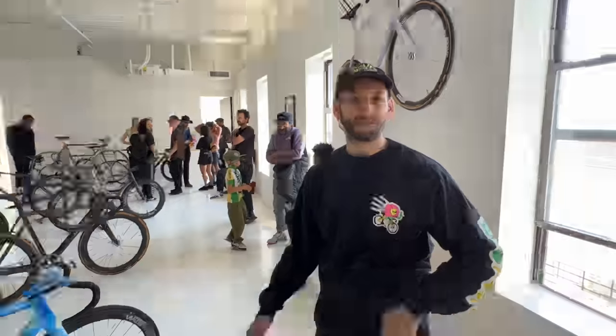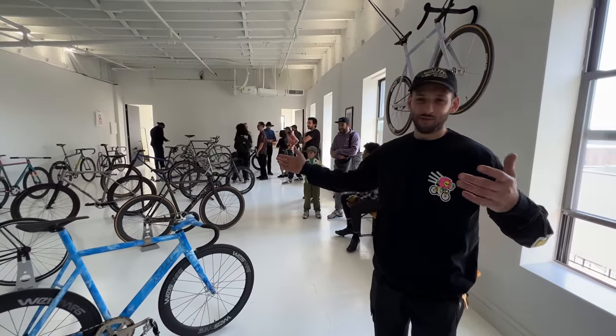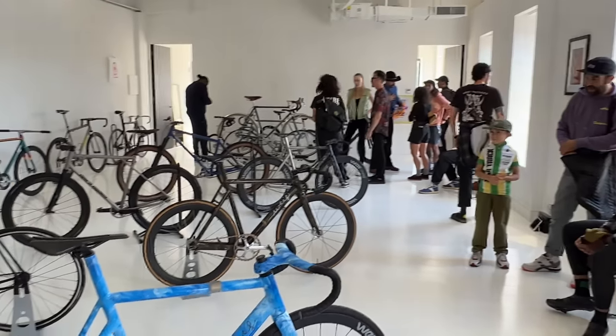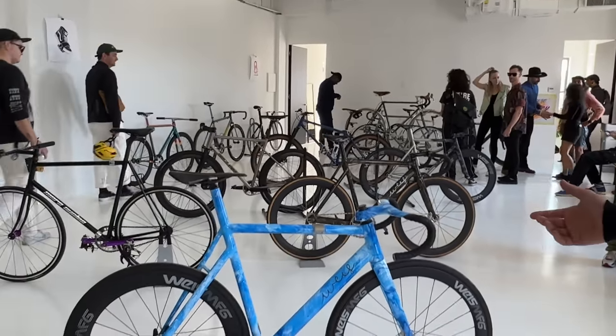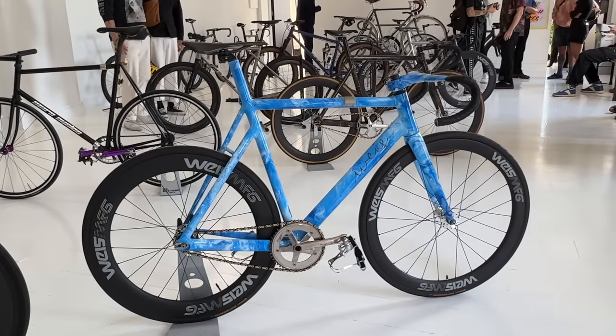What's up? Welcome to the ATW Builds — I guess it's a bike show, it's a gallery show and we're here showing bikes. We got a couple builds here and I specifically wanted to talk about this hydro dip blue one because it's super tight.